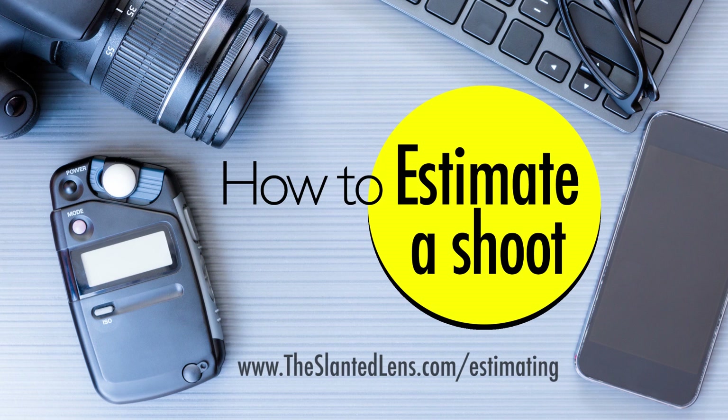Don't estimate alone. Don't stand out in the cold all by yourself trying to put together an estimate. Go to theslantedlens.com/estimating. I've got a digital download that will teach you everything you need to know. You don't have to be alone any longer.